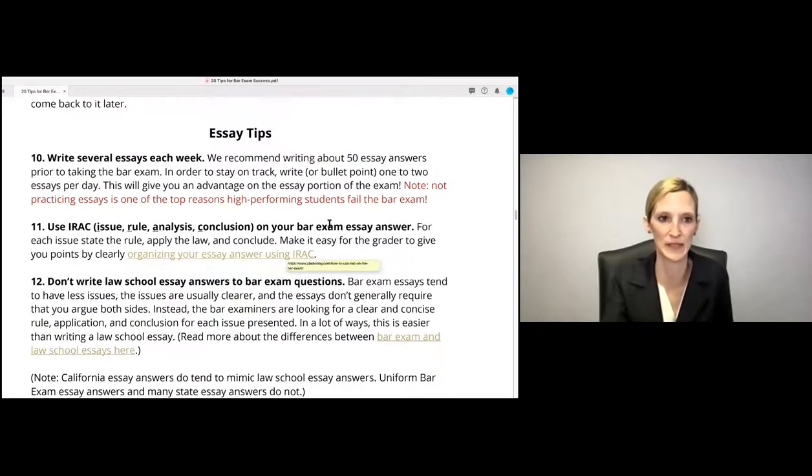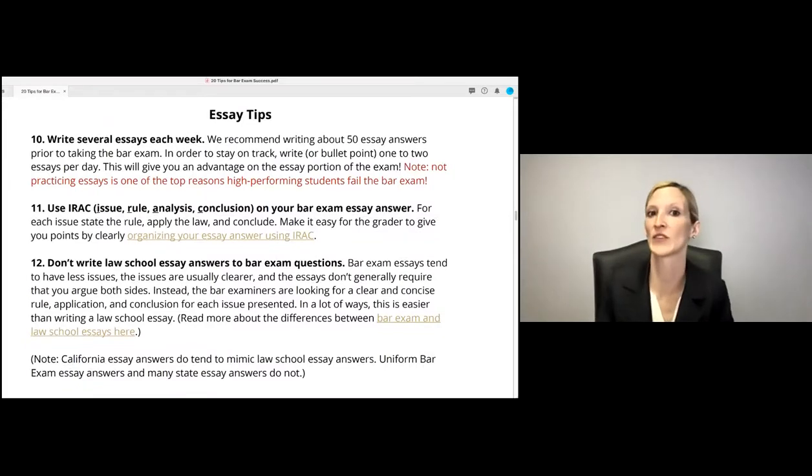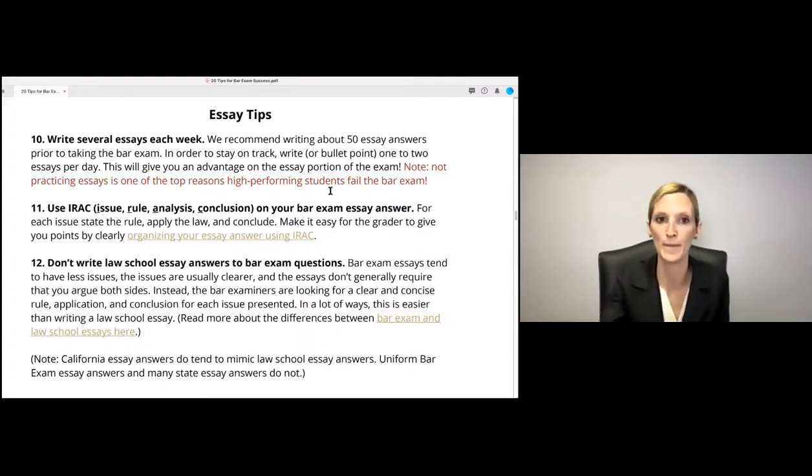Some essay tips: I recommend writing several essays each week — honestly about 50 essay answers prior to taking the bar exam. They don't reinvent the wheel; they tend to test the same issues over and over again, so you'll put yourself at a big advantage if you practice essays ahead of time. A lot of people don't practice essays, so even if they're smart and know the law well, they're honestly not prepared for the essay portion because they haven't reviewed the topics or looked at essays before.